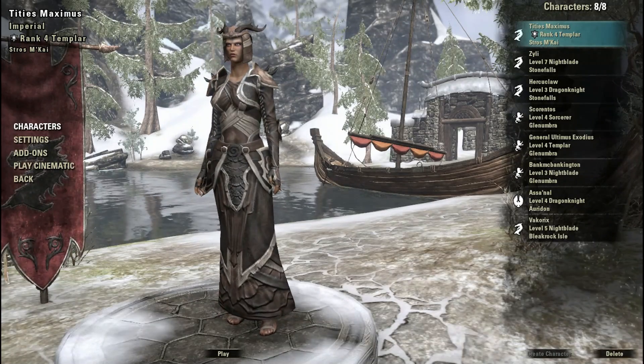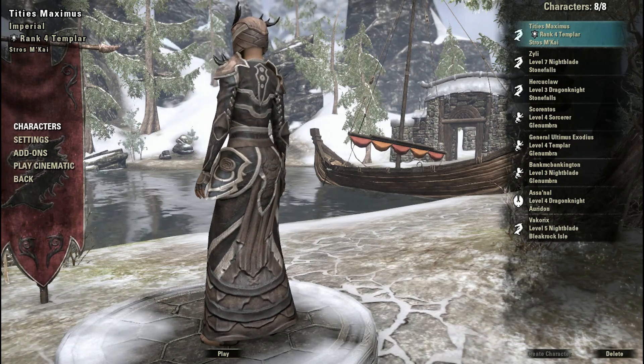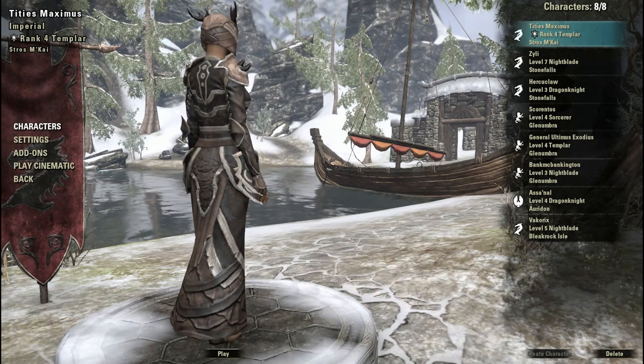How's it going guys and girls? My name is Camel and welcome back to the Elder Scrolls Online. In this video I'm going to show you the Bosmer or Wood Elf weapon and armor styles.